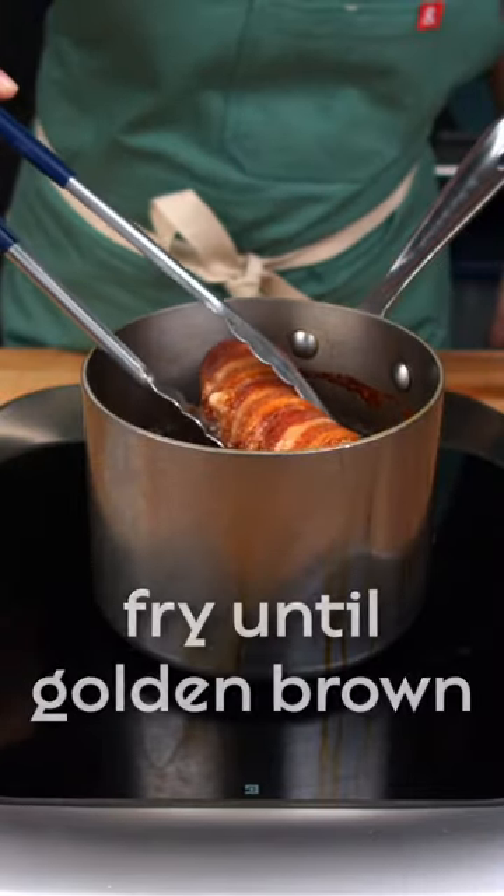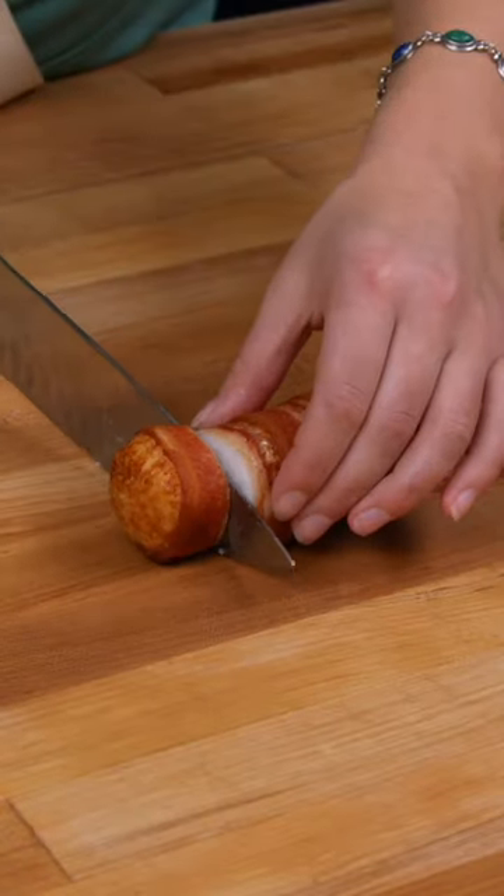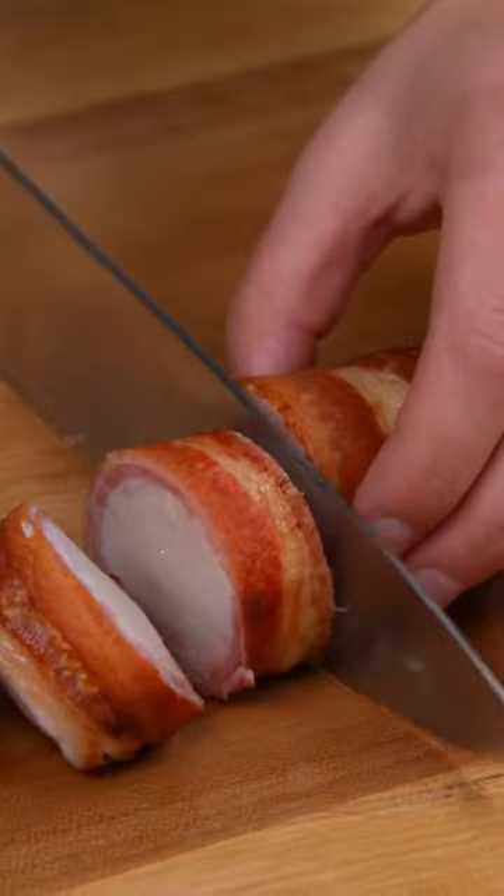Place the roulade in 350-degree frying oil for 5 minutes. Rest for 5 minutes before slicing and serving.